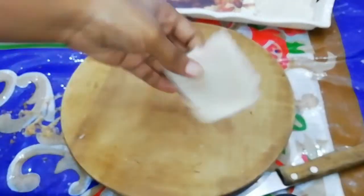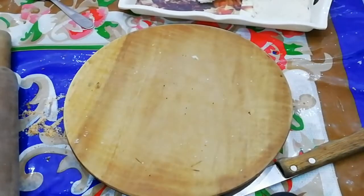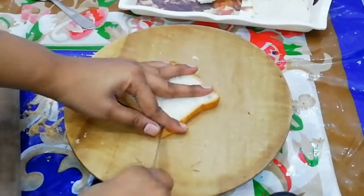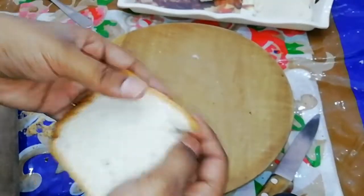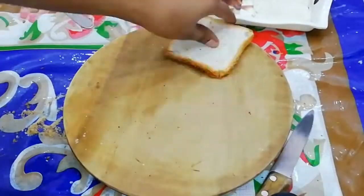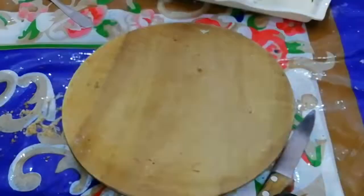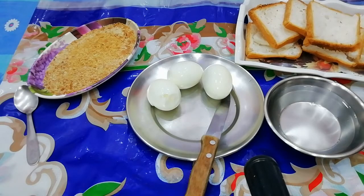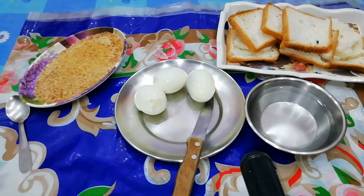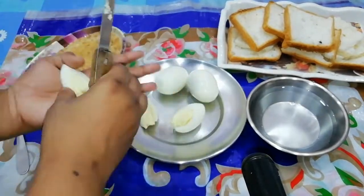I will cut the bread. If you want, you can start making the bread. I will cut it and fold it.